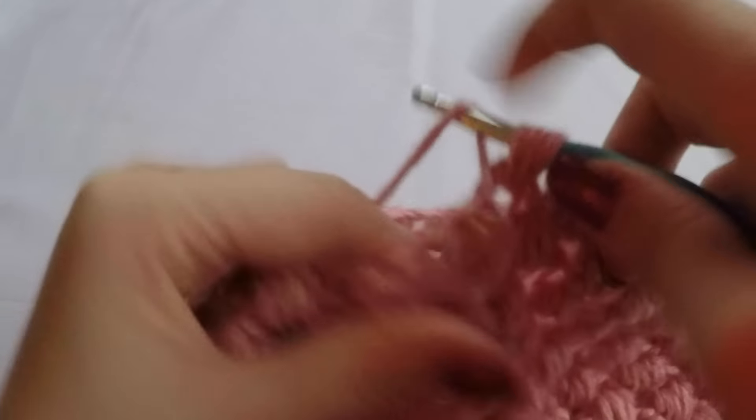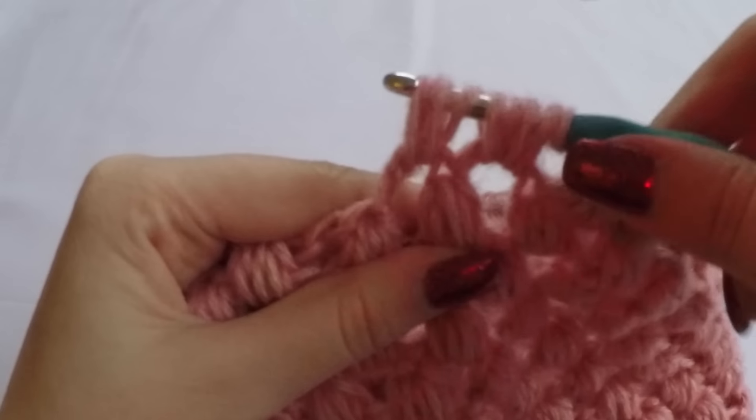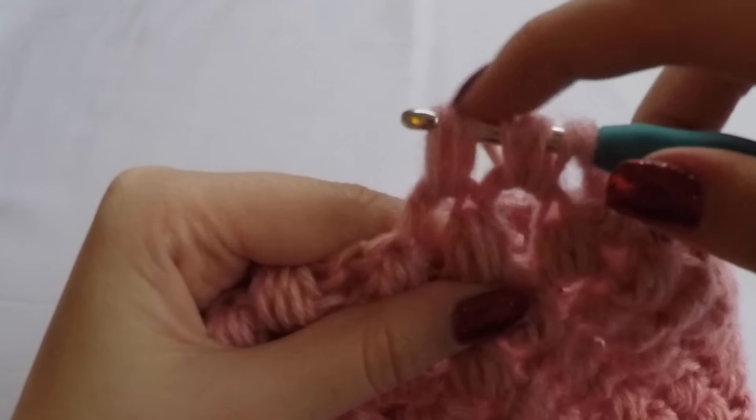Now go to the next stitch and repeat the same. Yarn over, insert your hook and pull up a loop. Yarn over, insert your hook, pull up a loop. Now you have 9 loops on your hook.